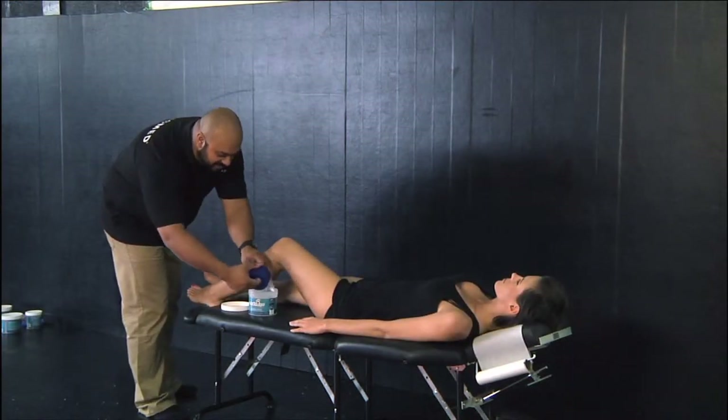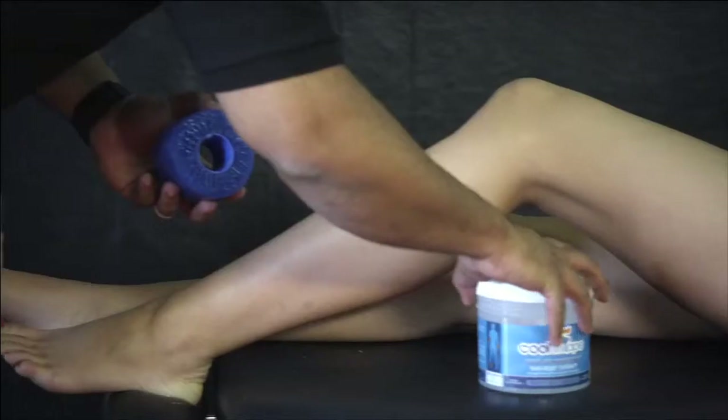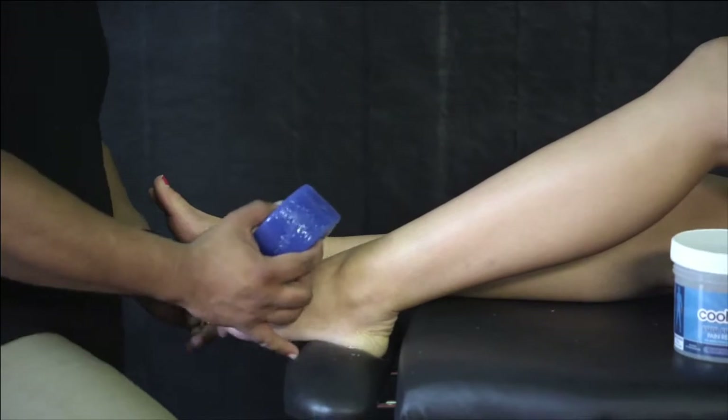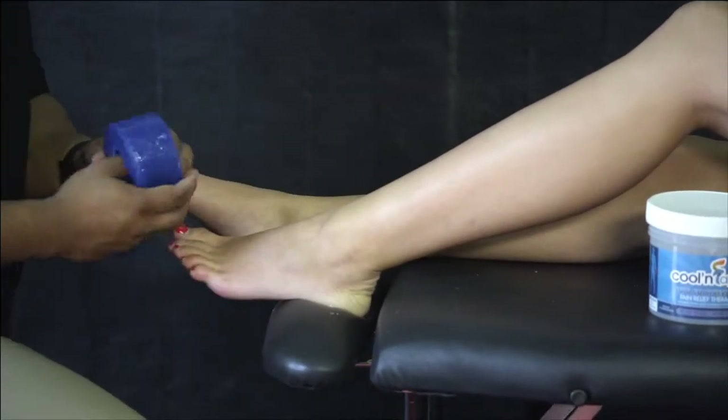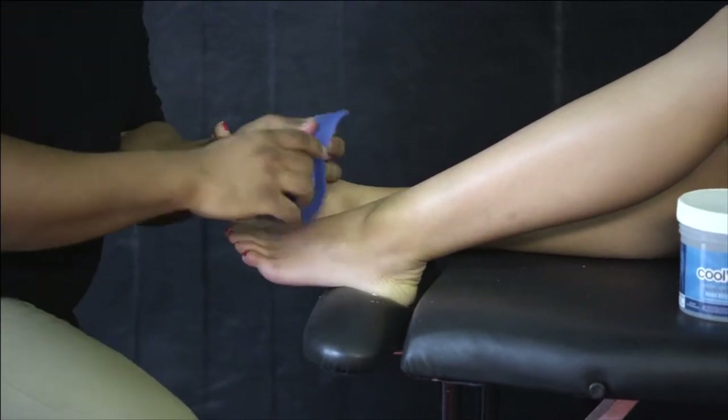For taping an ankle there are two different ways to tape it. We can immobilize it, or we can just be concerned with driving cryotherapy into the joint and getting as much surface area coverage as we can. With immobilization it's pretty easy — we just do a figure-eight pattern around the joint so it doesn't move.